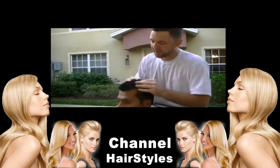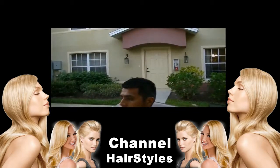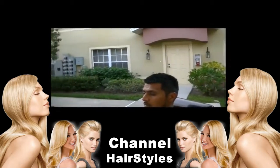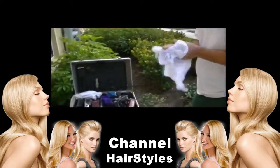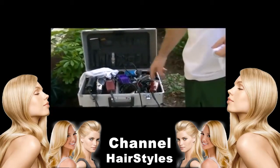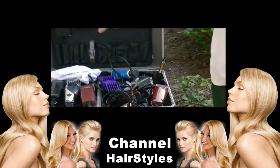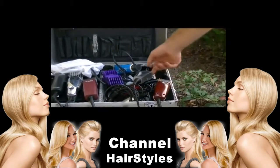The clippers I have for you today are going to showcase some of the different motors in clipper technology. In clipper technology we have the Oster Fast Feed that uses a pivot motor, which has two electromagnets that draw the blade back and forth in a sawing motion at a low RPM.